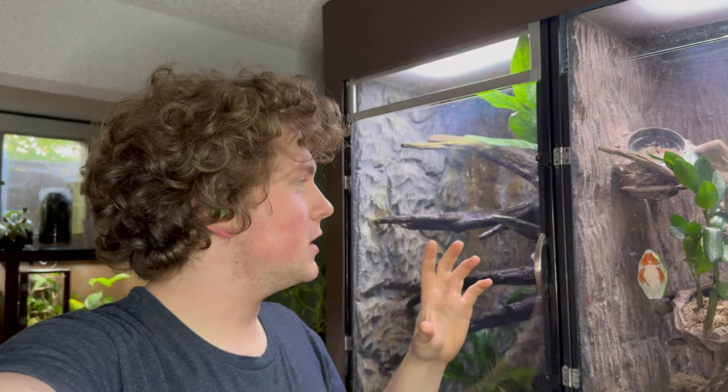So without further ado, let's get right into it. Now as usual, the first thing we need to do to get this started is look at the enclosure. This is the enclosure that I originally had set up for them. It's a custom made front opening enclosure — I'll link that video in the description. Overall it's not bad, it's functional, but it's not as stable and it's not exactly what I want for this project.